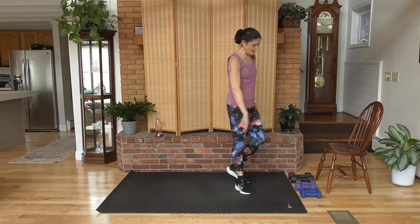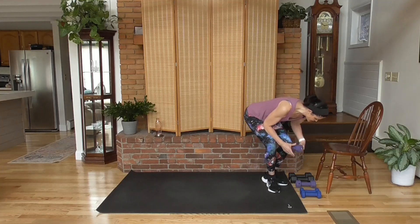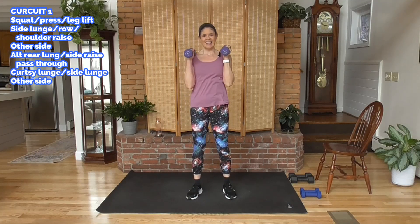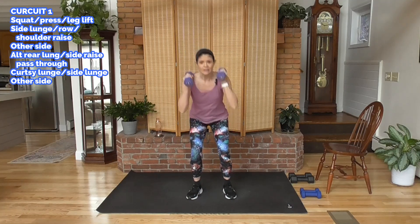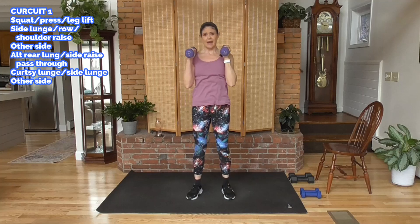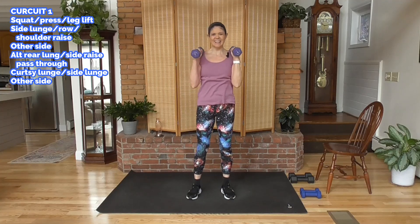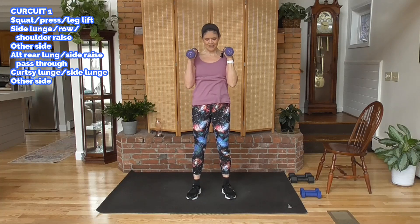Let's grab medium weights. We're going to squat. We'll alternate our press, and as we come up from the squat, we're going to lift the same leg in the back. If you're not squatting, here's your modification — just take the squat out. Ready? Get ready, here we go.